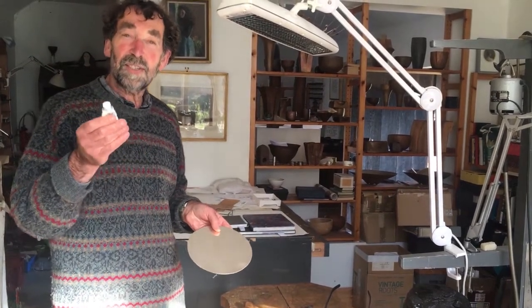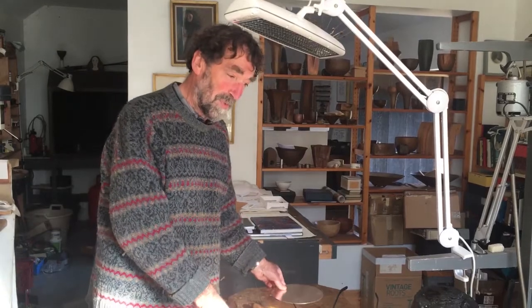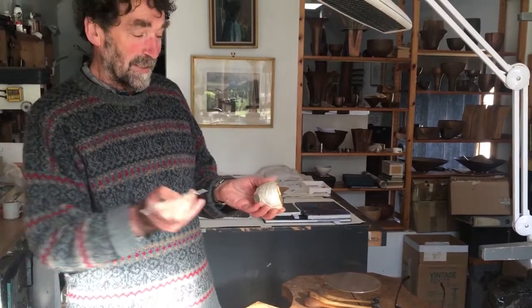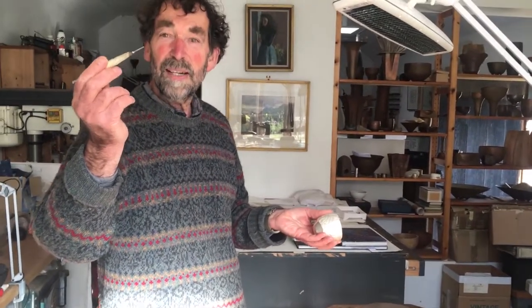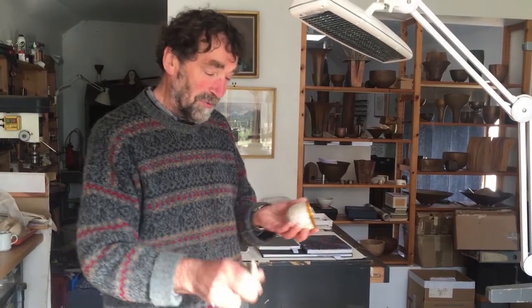I'm covering it in designer's gouache, which gives me a good surface to draw on. The design is drawn on the form, and once I'm happy with the design I will scribe it using a fairly blunt point which goes through the paint and the pencil, then I wash it all off.